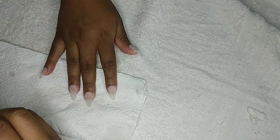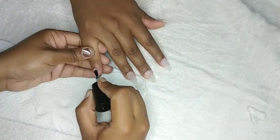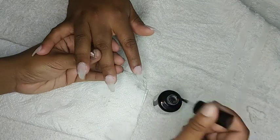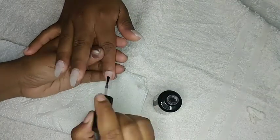My client initially wanted a coffin shape but then changed her mind to almond, and I absolutely love the shape — it's the first time I'm working with this shaped nail. After filing down the nail, I'm just going in again with my Ultra Bond to dehydrate the nail and remove any excess oils.